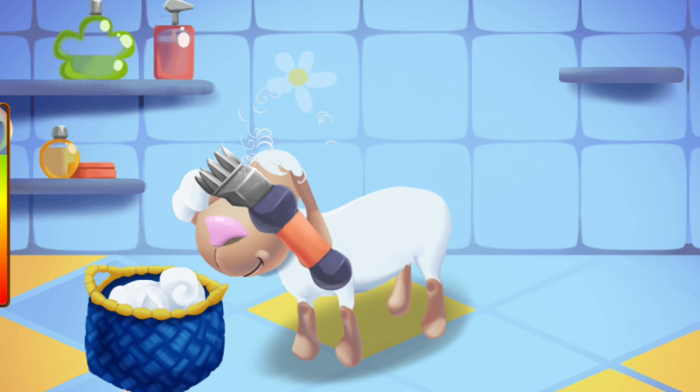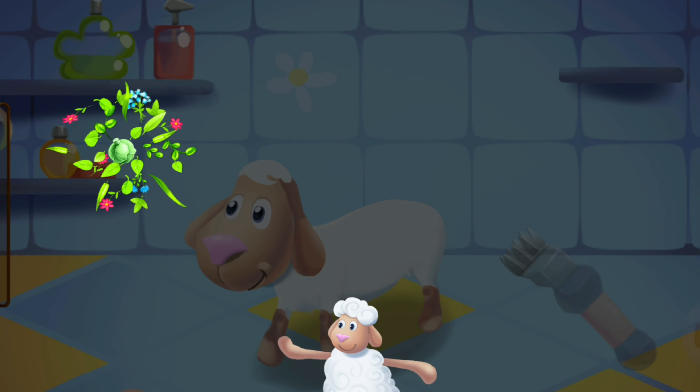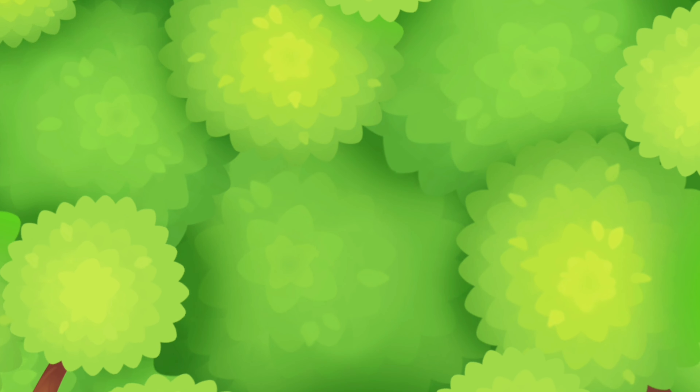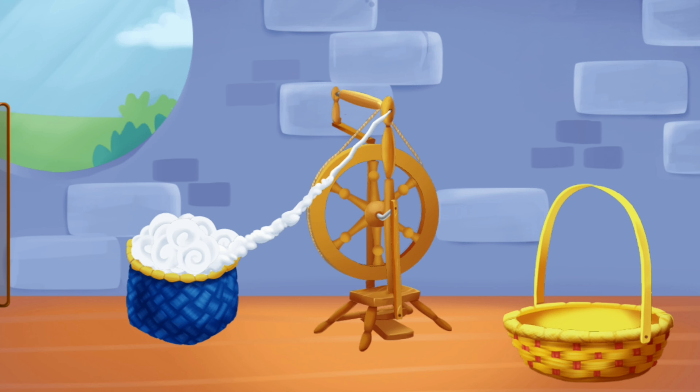Slide the hair trimmer over the sheep. Sheep love haircuts! Well done! Now spin the spinner to make threads.